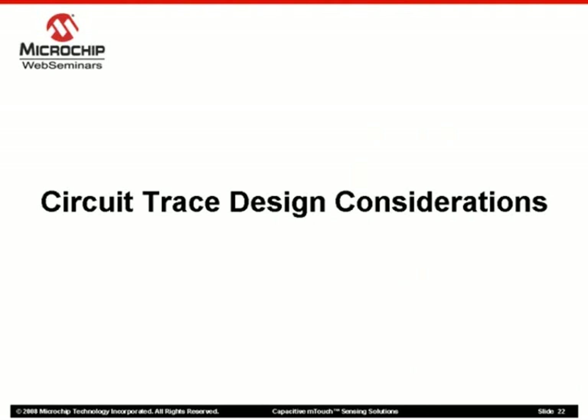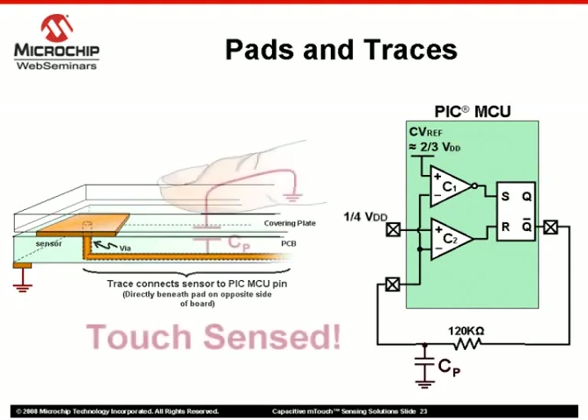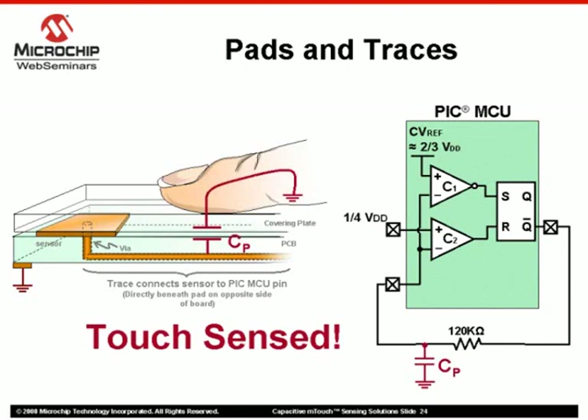Once the sensor pad design has been optimized, we now need to consider the traces that connect them to the PIC microcontroller. There is a chance that a system could be sensitive enough that a finger press directly above a trace could trigger a button press detection on the associated sensor. The first solution is dealt with in software by experimenting with sensor thresholds in the button press detection algorithm. However, some caution must be used, as setting thresholds too aggressively could reduce reliability for different users. Note that each user will produce a different capacitive shift.